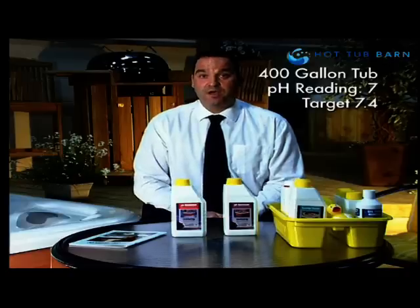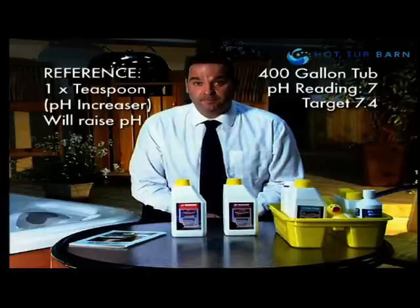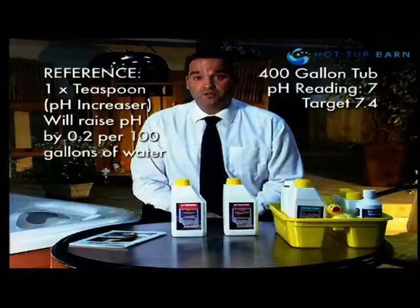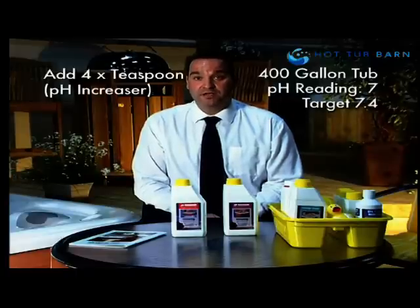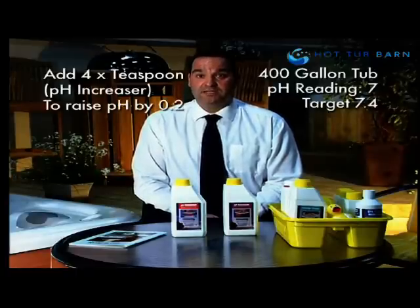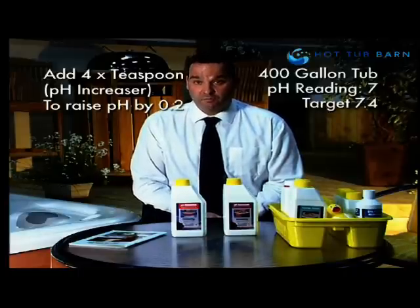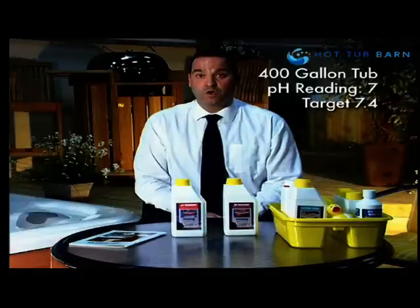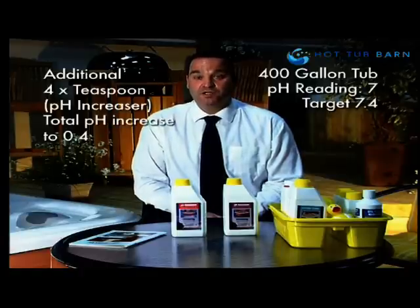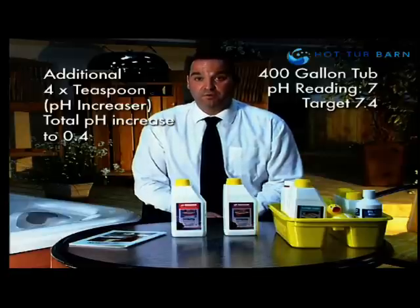The same principle applies — one teaspoon of pH increaser will increase the pH by 0.2. Because we have a 400-gallon hot tub, we use four teaspoons of pH increaser to raise the pH from 7.0 to 7.2, adding the product directly to the filter compartment with the hot tub running. Wait 10 minutes, then add a second application of four teaspoons of pH increaser to raise the pH from 7.2 to 7.4. Finally, retest the water and you should have achieved your desired reading of 7.4.